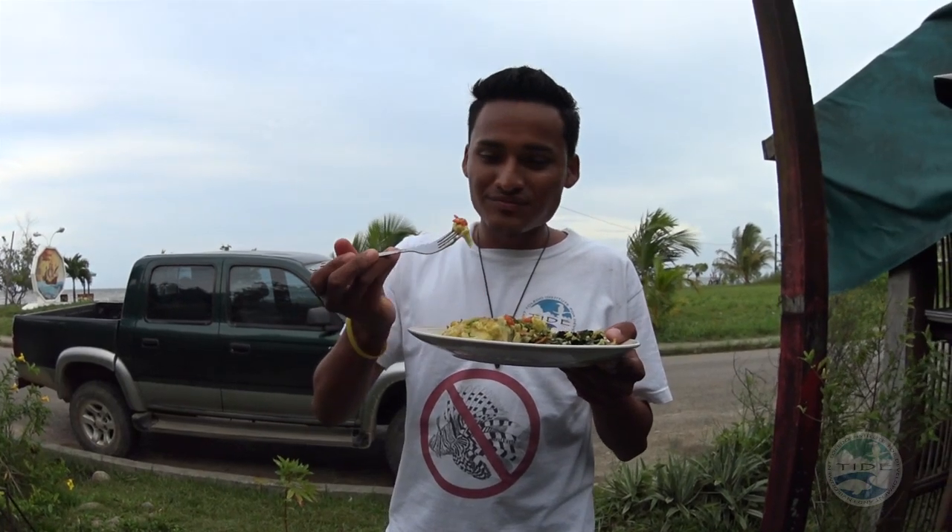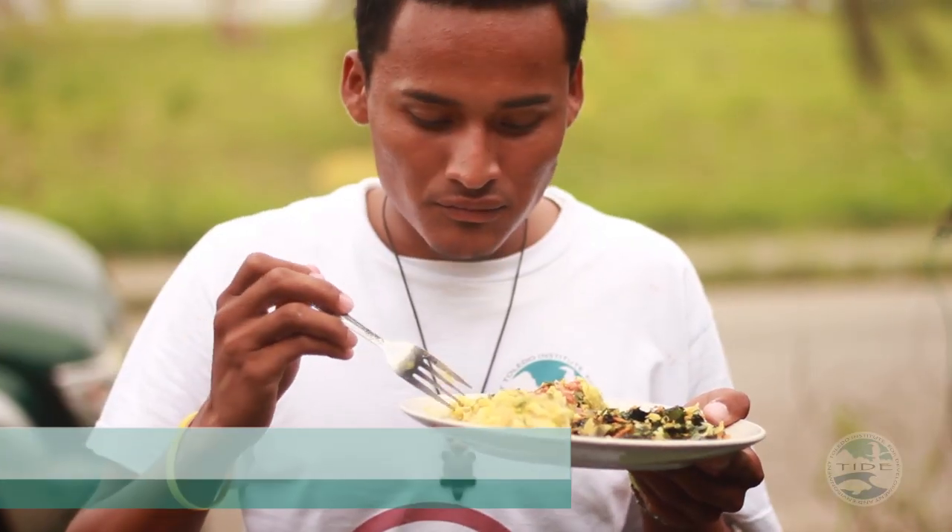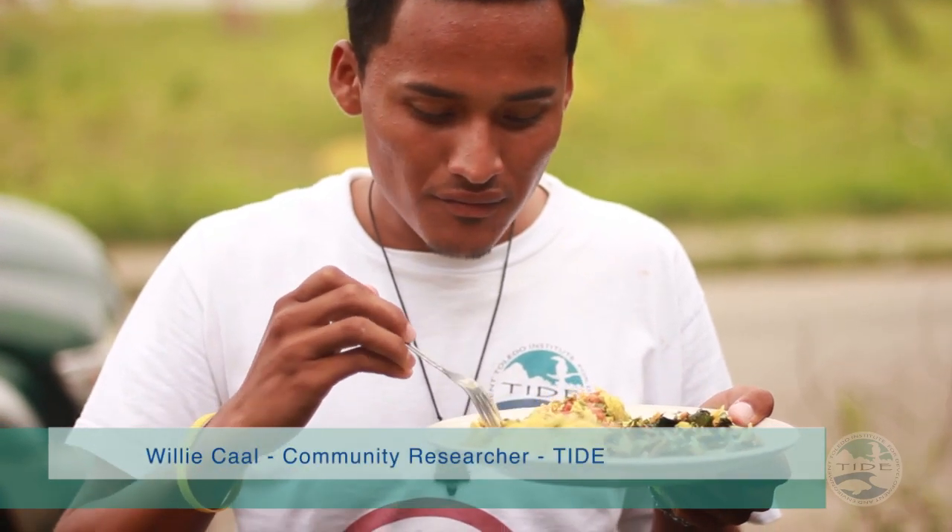Now I taste the breadfruit. Wow — so good, man. It tastes very good. One common misconception about lionfish is that the meat is poisonous, that somehow it's going to do you harm if you eat it. Well, that's not true. Lionfish are only venomous, meaning the spines are the part that contain the venom. The meat is perfectly safe to eat and absolutely delicious.